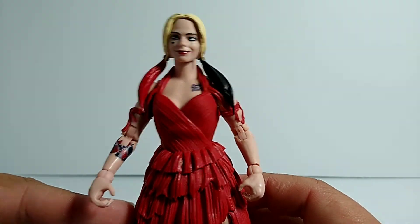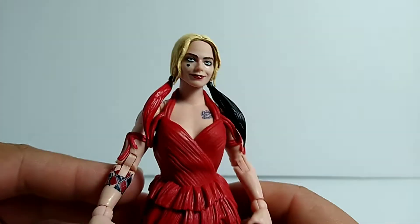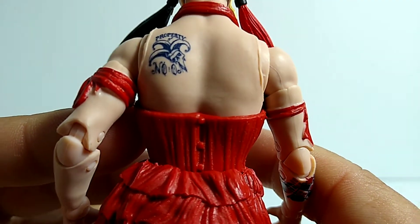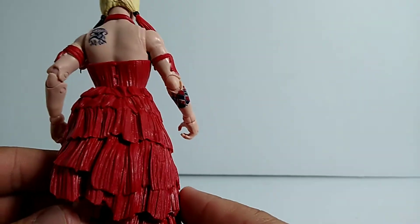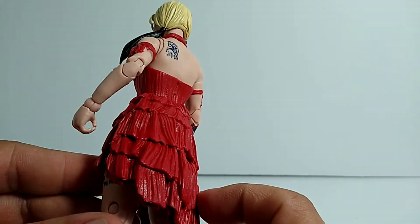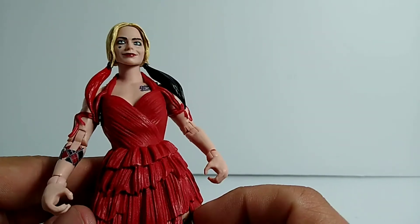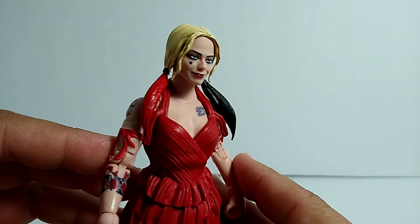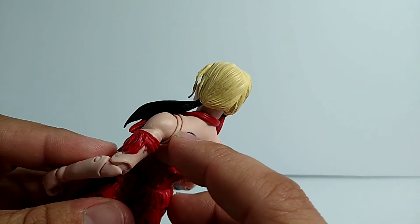The detailing looks super awesome — the face sculpt is dead on, I love it, I think they did really good. The tattoo on her face looks really nice, the tattoos on her arm look good as well. There's one on the back too — it says 'Property of' something, so that's really cool, I never knew that's what the tattoo said. The dress has all the little ruffles and details, really well detailed. I like how she has the dress tied up on her arm. The hair looks really good too — it has one single strand coming off each side which gives it a little more likeness.